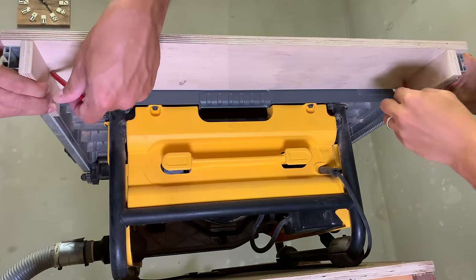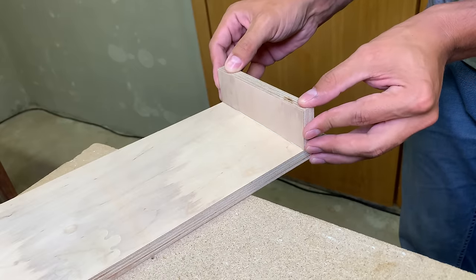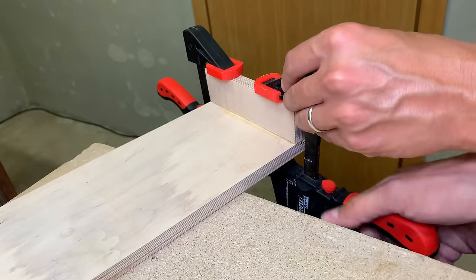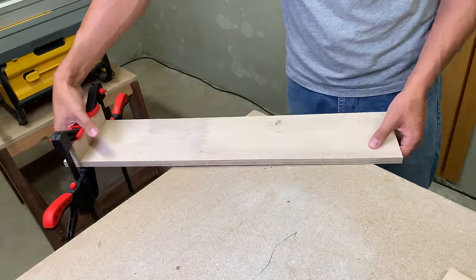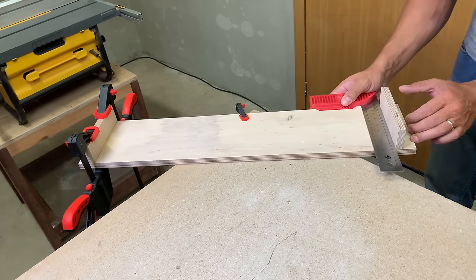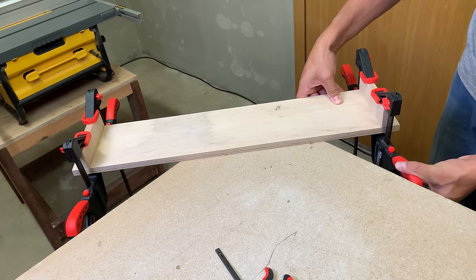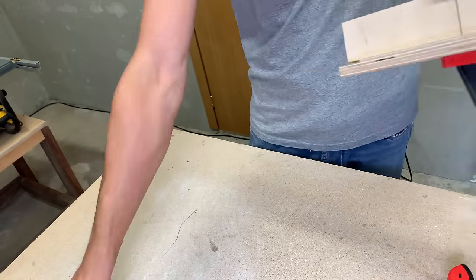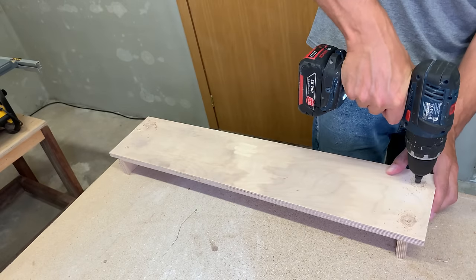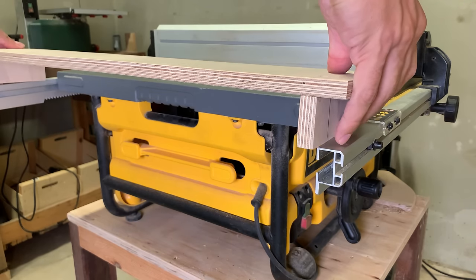I marked the place where the vertical support pieces should be attached and glued them with wood glue. When the glue dried, I pre-drilled and secured them with wood screws. The main table saw extension structure is done.